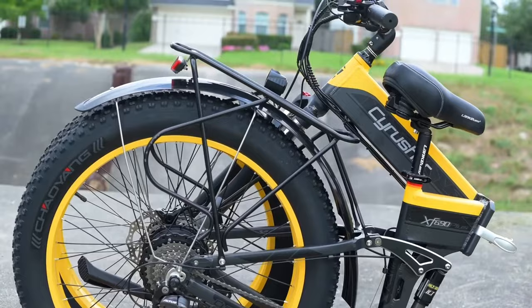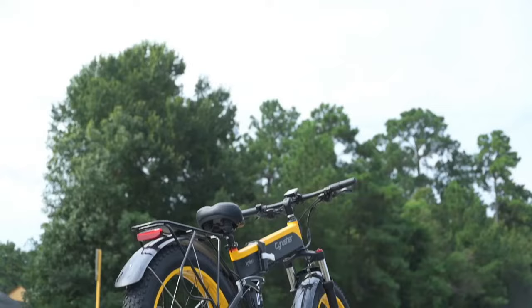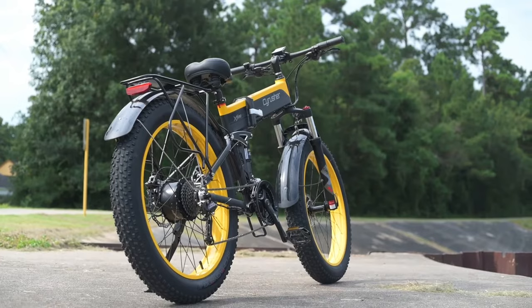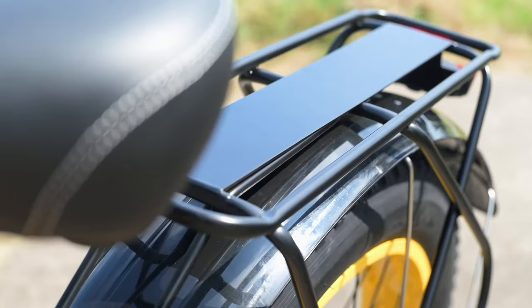We've got a few cool colors: red, green, blue, and yellow. We have got our hands on the yellow one, and I really liked the red version too — they pulled it off really well. But I'm really digging this yellow version. The fenders and rack also come with the 690, and that gives you a lot of adaptability.